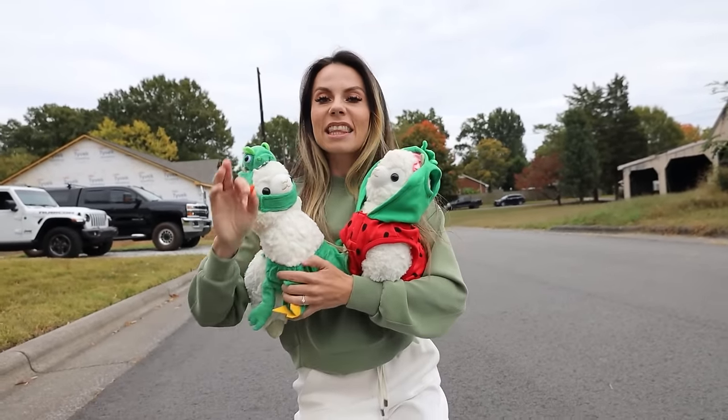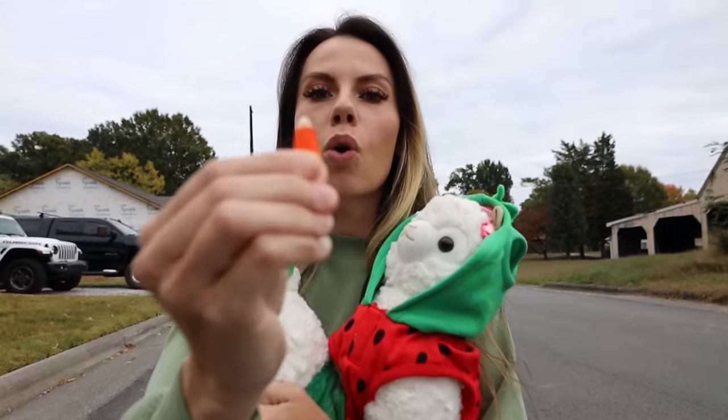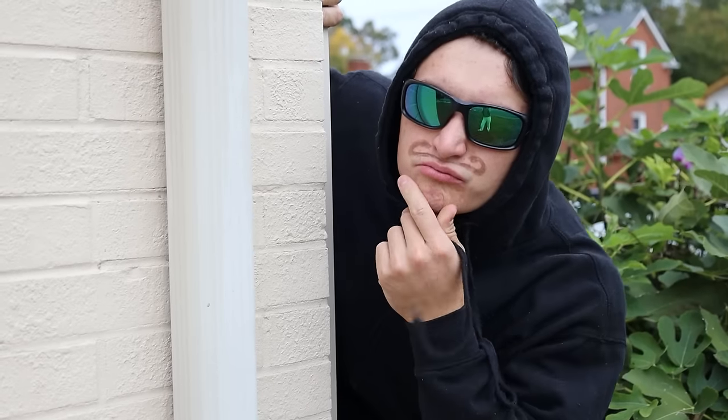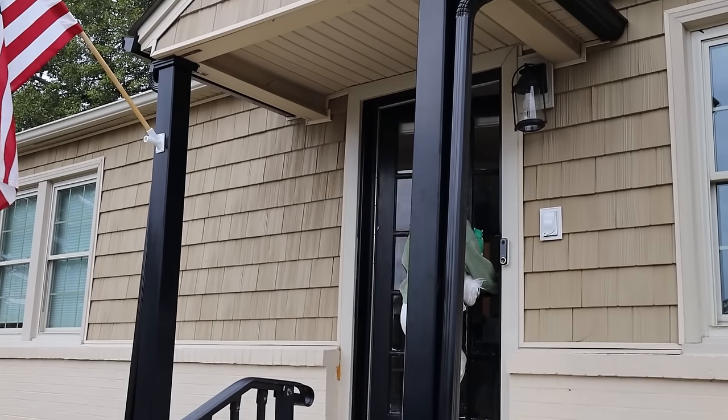You know, crazy little llamas, I think we should go do that right now. Let's go transform this tiny little candy corn into the world's largest candy corn. Let's go! What are those little lambs doing this week? Come on, llamas. We're going to make the best candy corn ever. This is going to be crazy.